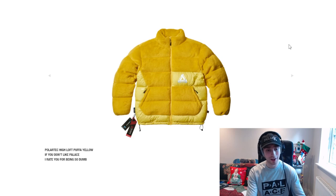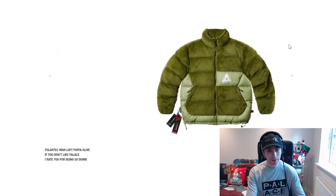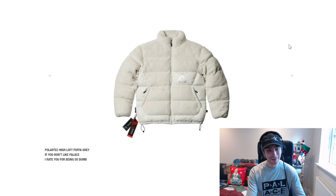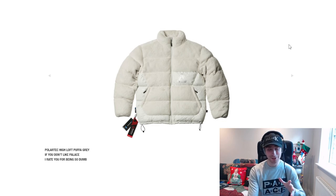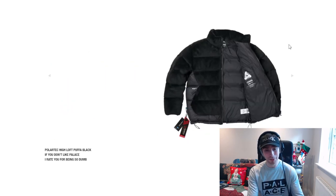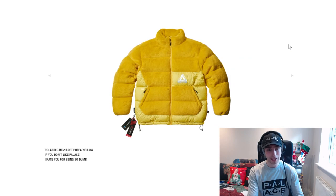We've got the Politech high loft puffer. The outside material looks a little bit weird but the other colourways — olive, that's going to be a hit straight away, and grey. Grey with Palace recently has been a really big hit with them. And black obviously. I'd most probably say grey or olive being the better tones.